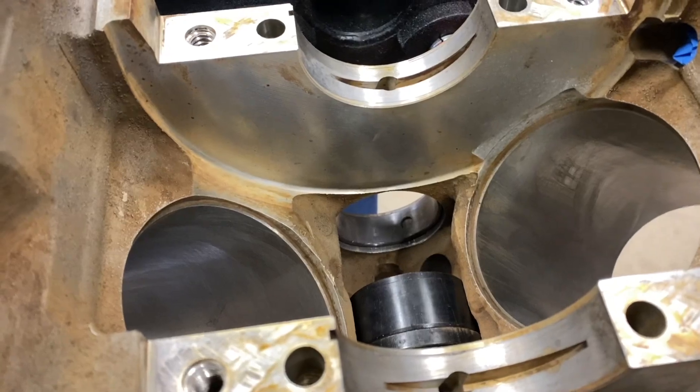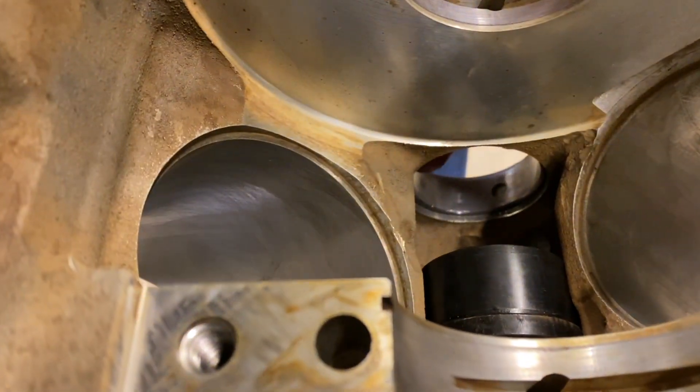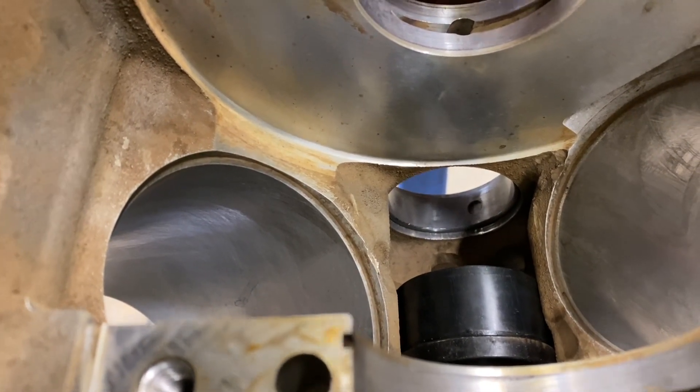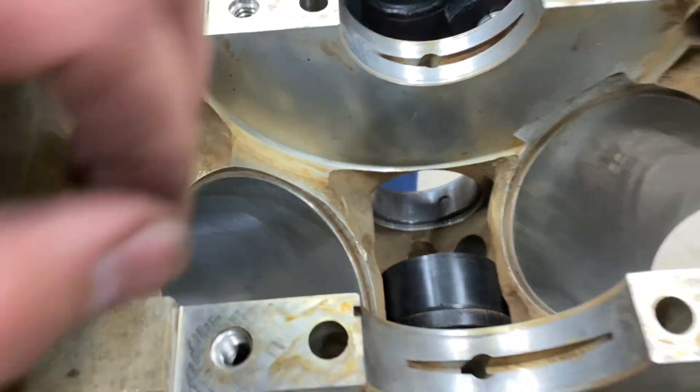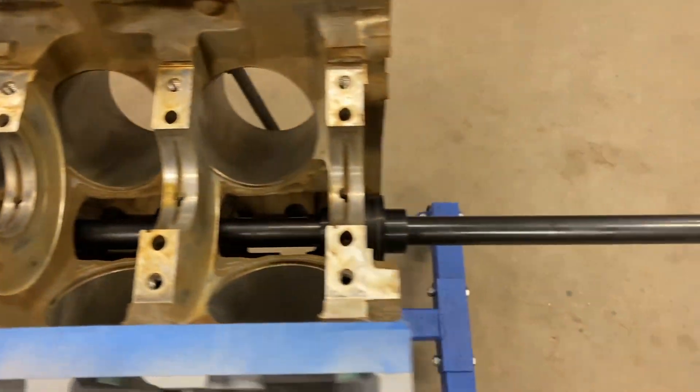Alright, so that's how I did the first one. I did reach in with a pick on the back side where the oil port is and made sure it was centered up — and it's good. So now I'll go ahead and move to the next one and work my way out.